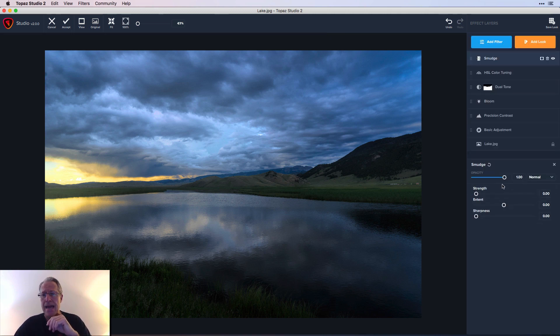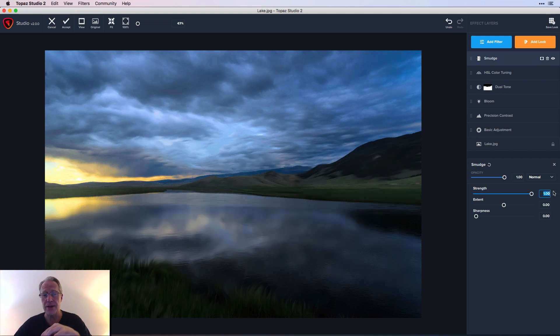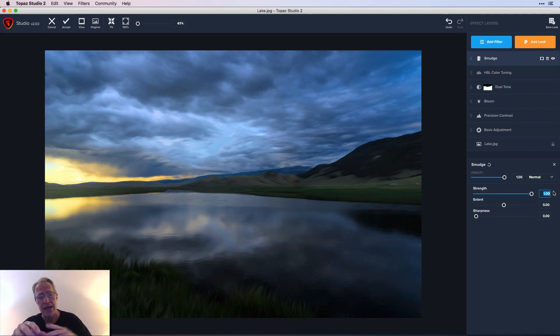One more masking job — I'm going to get the Smudge filter. Smudge is basically an art filter; there are a lot of art options built into Topaz Studio. I'm going to go to 100 and you'll see it just does this weird flowy, smoothing kind of artistic look. In the sky and water it gives a feel of a longer exposure — smooths out some of the clouds and water. I'll leave it at 100 for the masking demo and then make an adjustment.